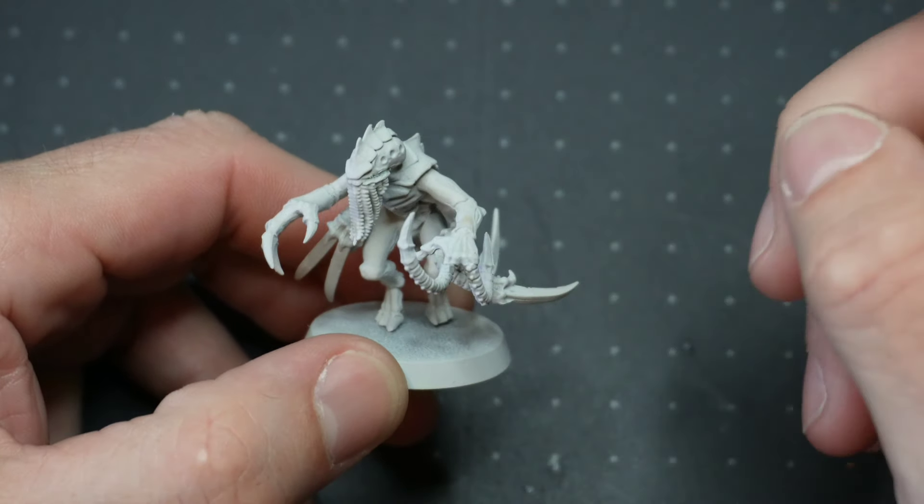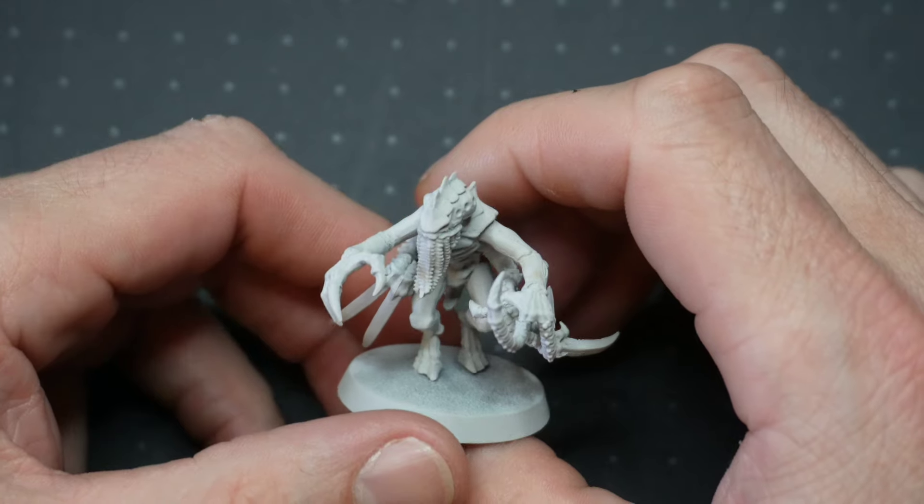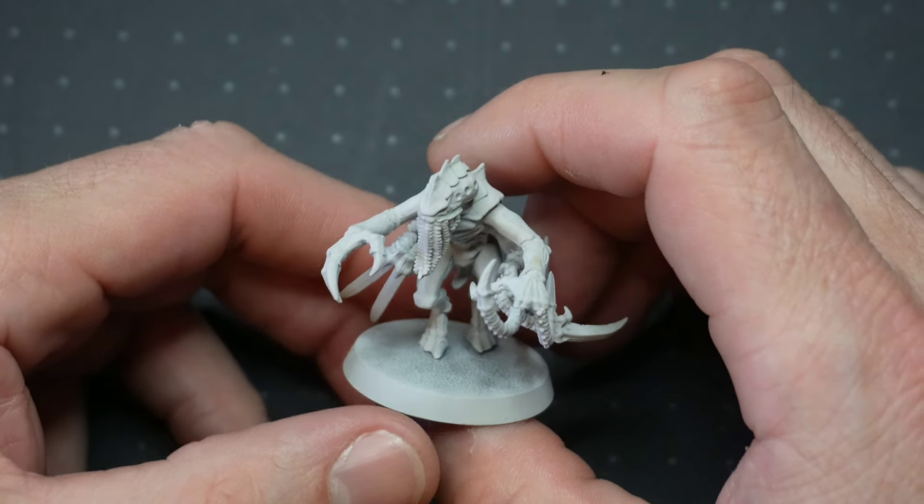Hello, my name's John, this is one of my many conversions, and you're watching Wargames, Models, and Other Hobbies.